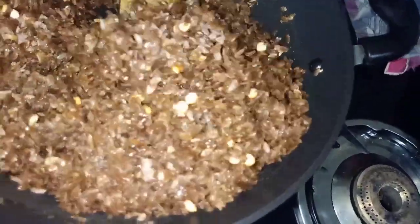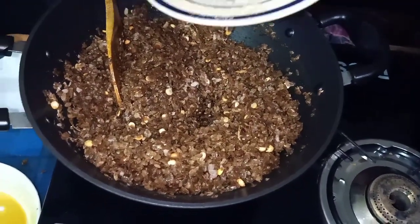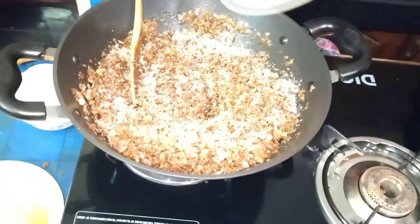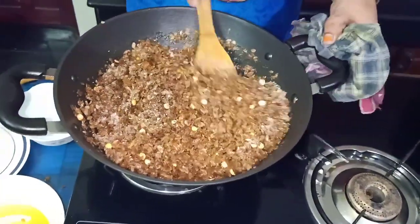The smell of the taste is very good. I will add the taste. I will put the oil in the pan and put it in the pan.